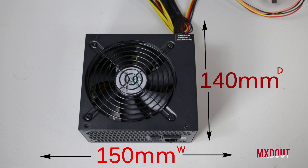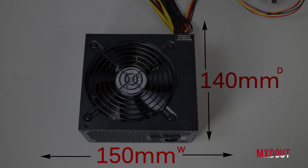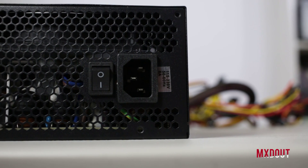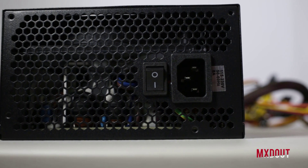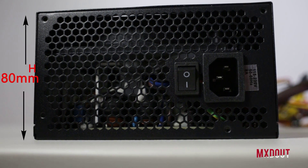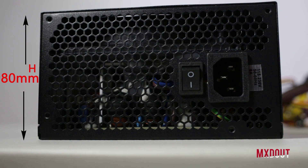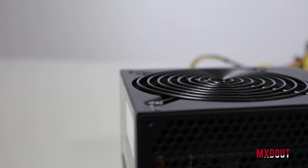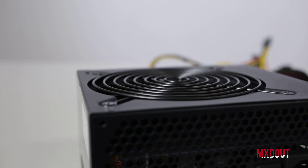Looking at the power supply itself, it's got four Phillips screws at the top and a grill which you can take off and clean the dust away from. This is not a modular power supply — it's all-in-one. Silverstone makes a wide range of power supplies for every occasion, even for servers, so I'll leave a link in the description so you can find what suits your needs.